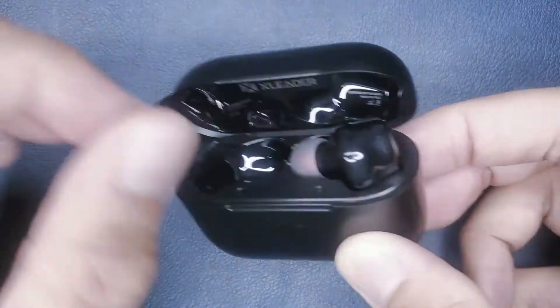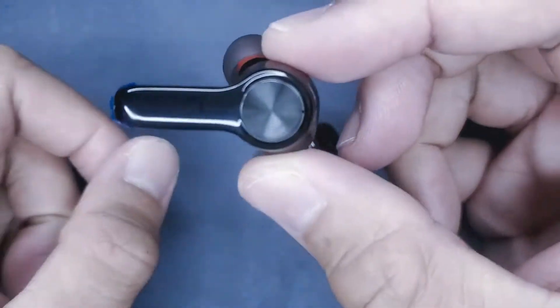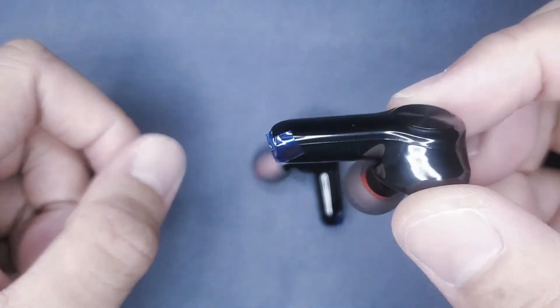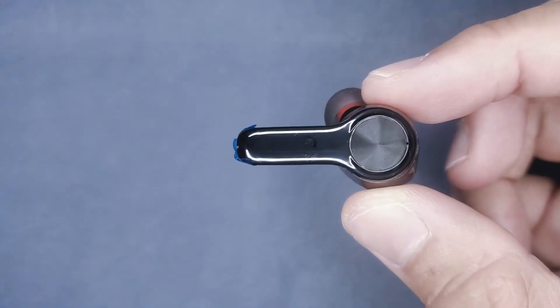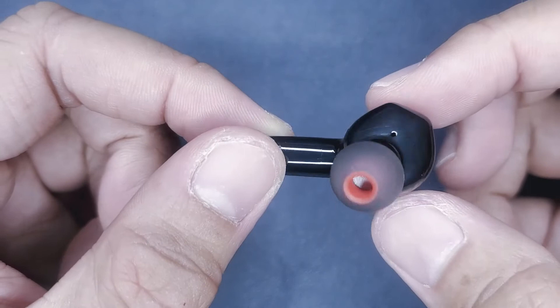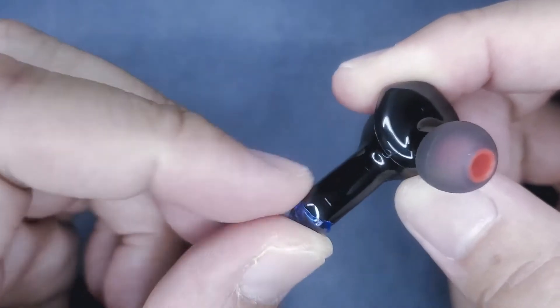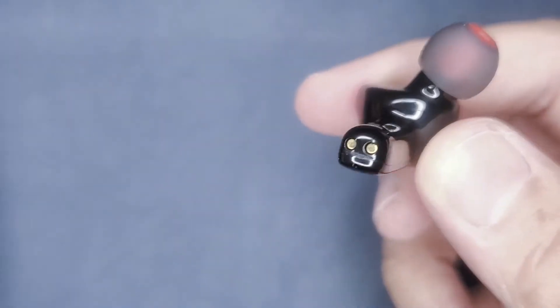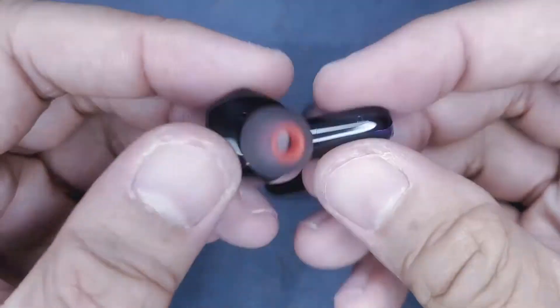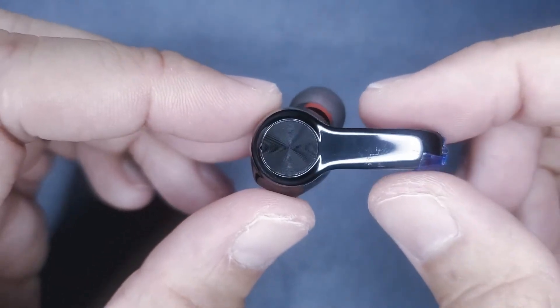Taking out the earbuds, they are magnetized to fit in the charging case. The case is pretty standard — the charging prongs are at the bottom, and the front has the charging lights. Here is one of the earbuds, and right away I can see a scuff mark on it. The tape prevents this unit from charging or losing charge while awaiting to be purchased. The other earbud also has a scuff mark, and it kind of looks like it's permanent.